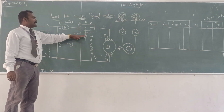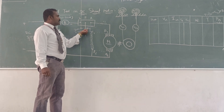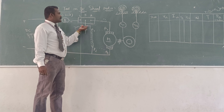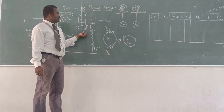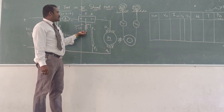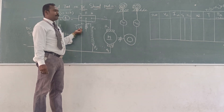This is the variable rheostat set at the minimum position — it indicates minimum position. Because after starting this 3-point starter, initially we need to reduce the current flow in the field winding. That is why we connect a rheostat — its range was 300 ohm, 1.5 ampere.